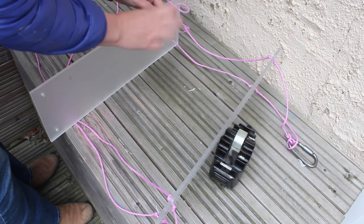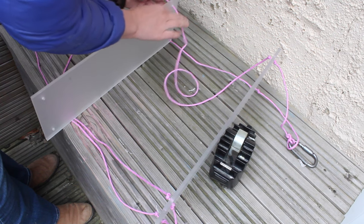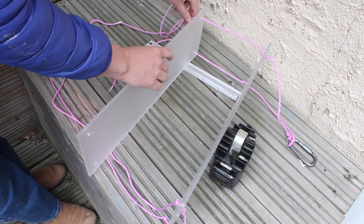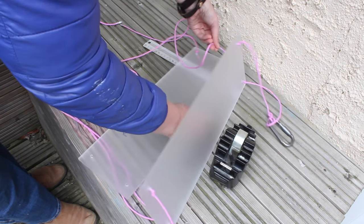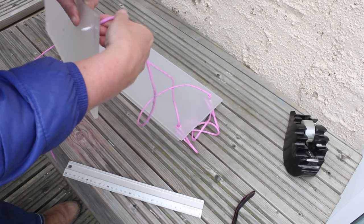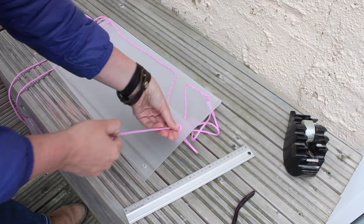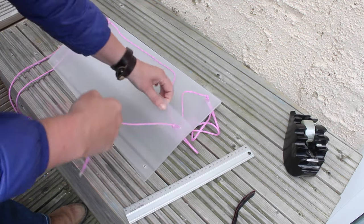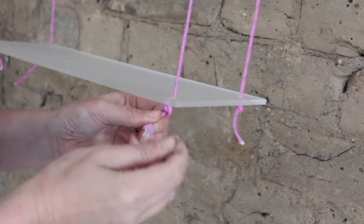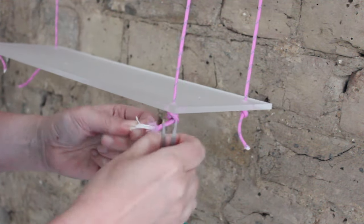Put the second shelf in place the same way — simply push the rope through, only this one is gonna sit 20 centimeters from the first shelf, so at 20 centimeters make a little knot. Same again with the last shelf, only this one is gonna sit at 30 centimeters — just knot it in place. And all you need to do is trim the end bits of your rope and fray them out a little bit for a nice effect.